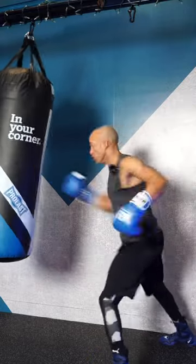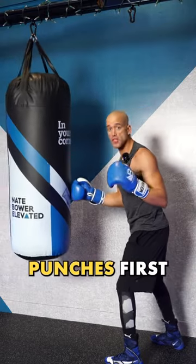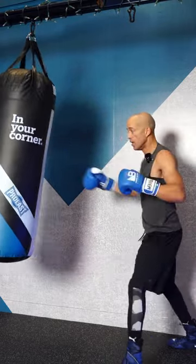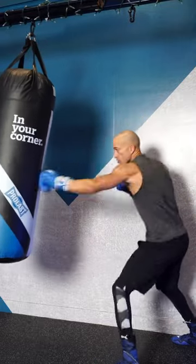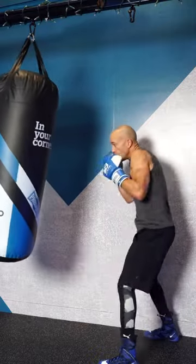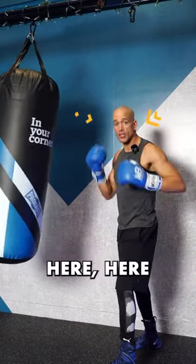When you're first starting out on the punching bag, throw straight punches first. Head level is right here, body level is right here. For hooks, you go to the side — for head and body, that is here and here.